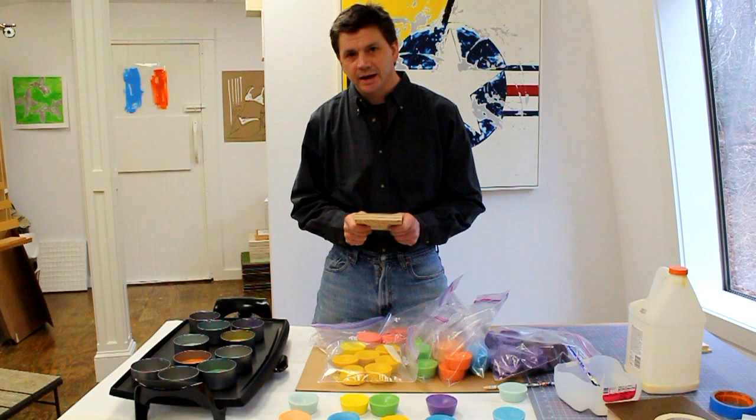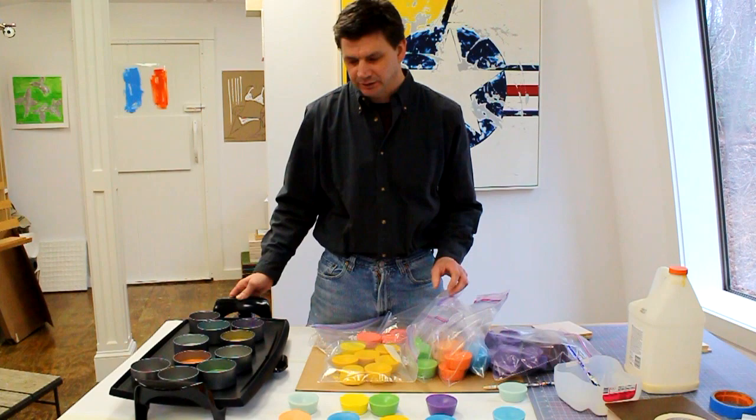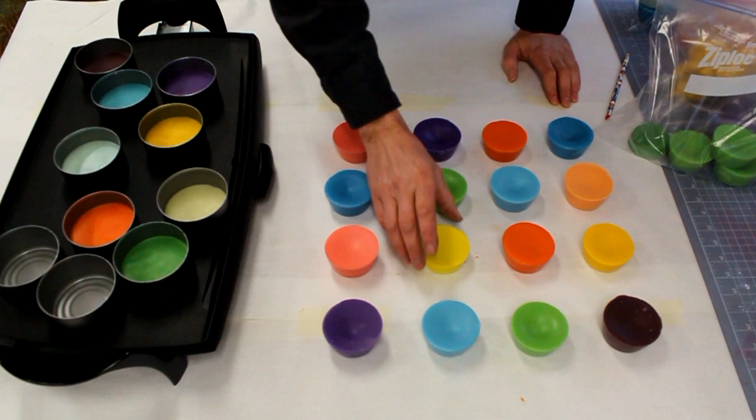This is part two of my encaustic medium workshop. Today I'm going to talk about the surface — what to use encaustic medium on. But before I get to that, let me show you a few of the colors I made last week, and I also wanted to mention how I keep my colors warm and workable.